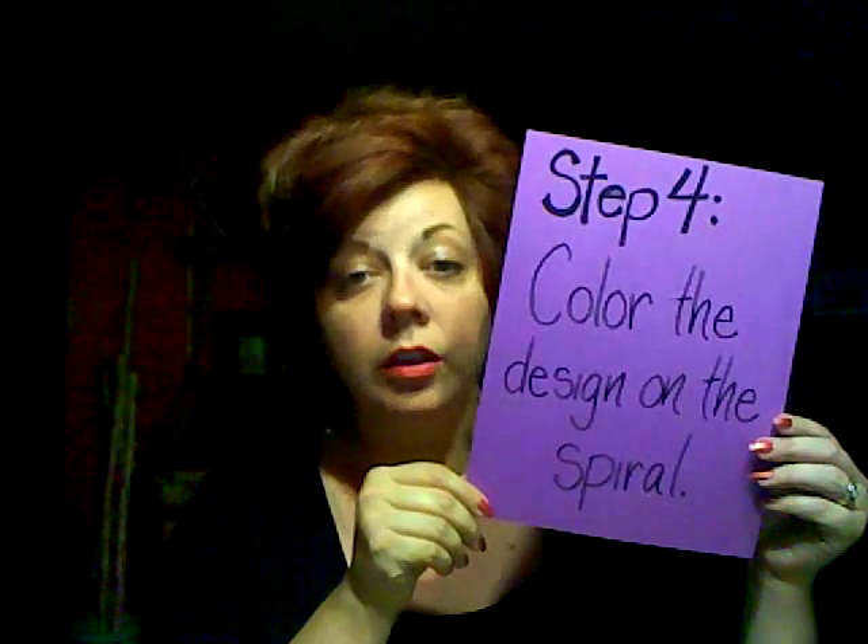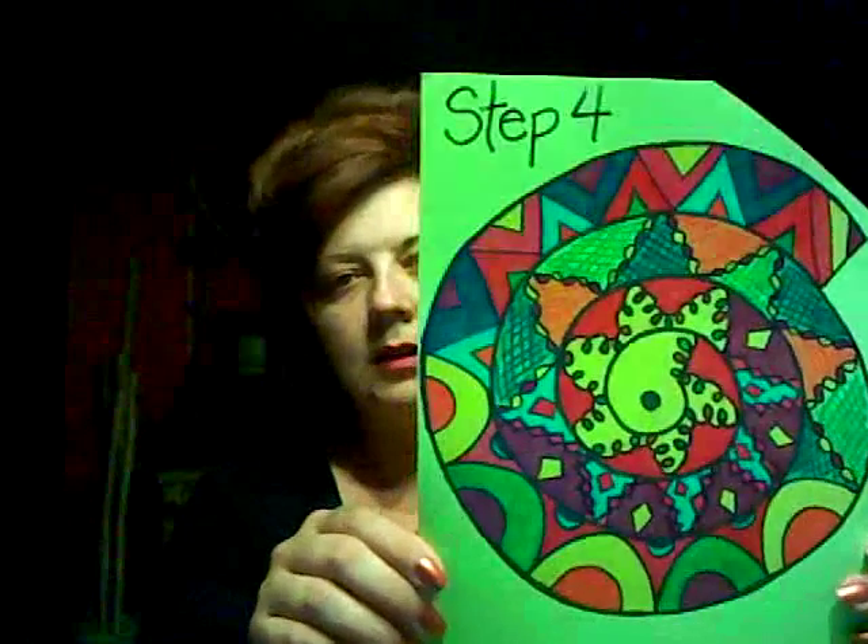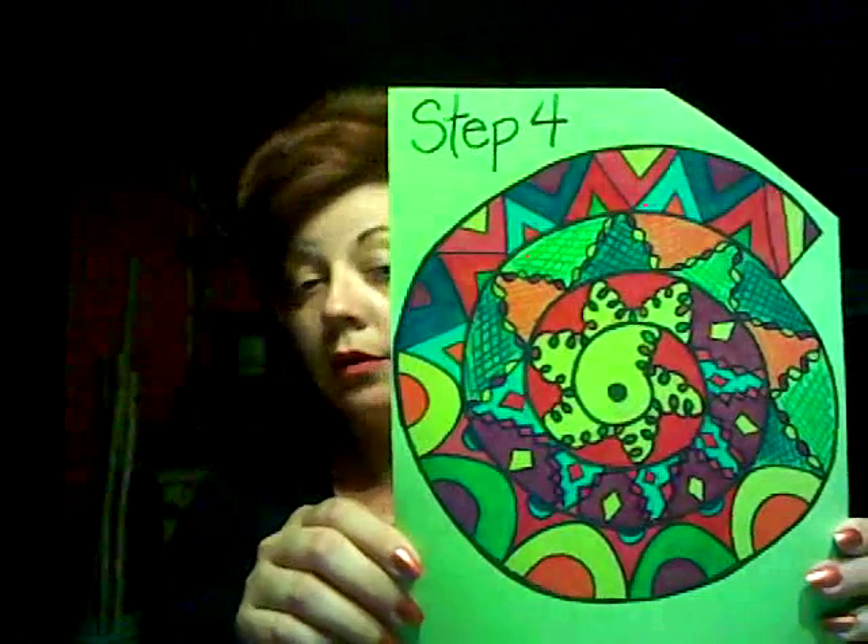Step four: color the design on the spiral. Like this, or however you choose.